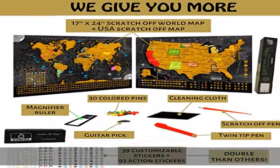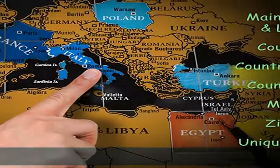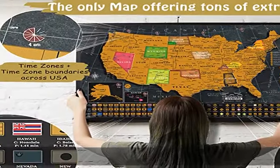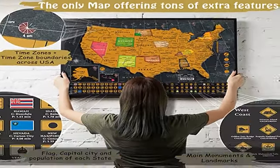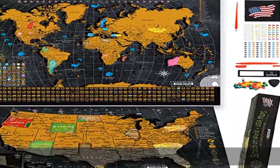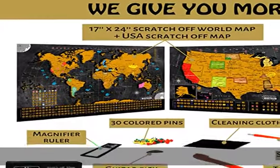Our scratch off maps are securely protected in a polybag and rolled inside a premium gift box, making sure they will get safely delivered to your doorstep. Unhappy about your purchase? We'll make it right, no matter what.